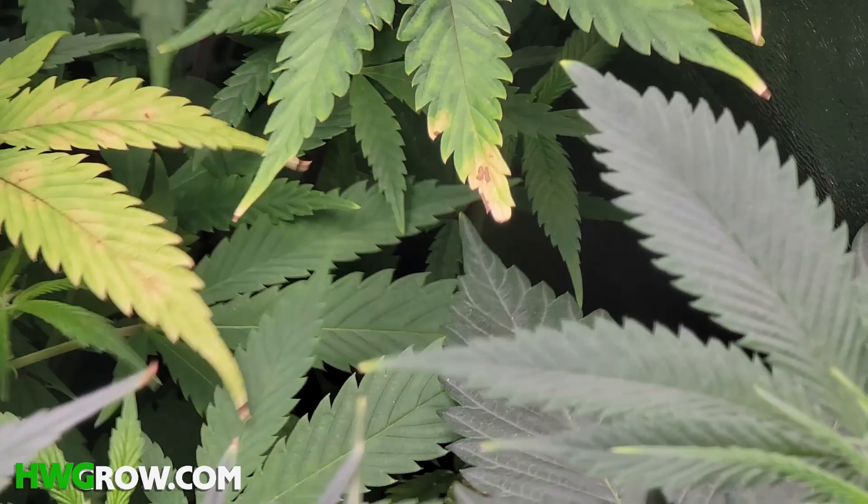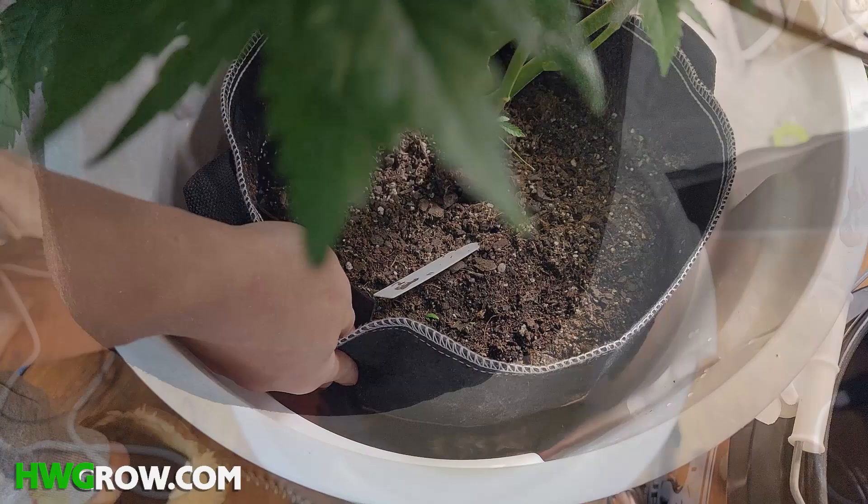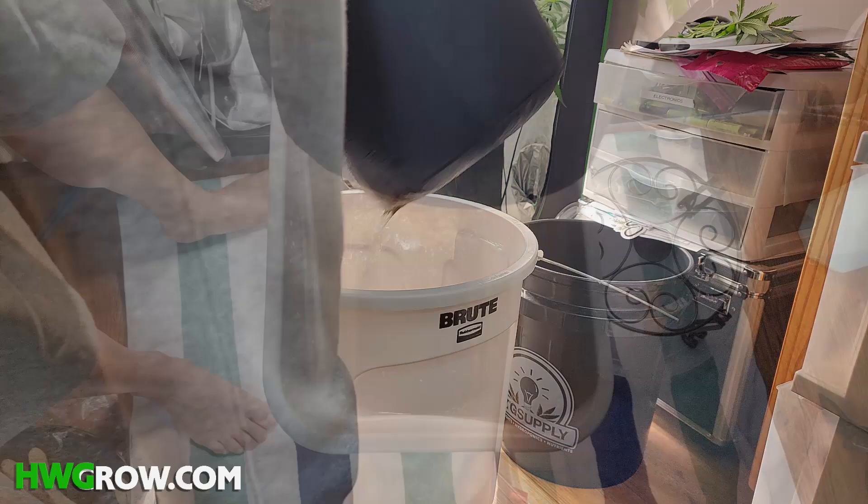Dunking fixes all of that. A dunk will balance the moisture level throughout all of the soil and completely eliminate all of these dry pockets. Since these buildups get washed out, this method doubles as a flush.